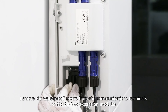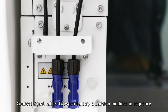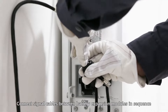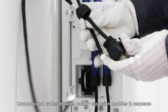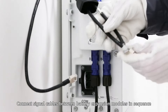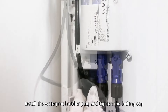Remove the waterproof covers from the communications terminals of the battery expansion modules. Connect signal cables between battery expansion modules in sequence. Install the waterproof rubber plug and tighten the locking cap.